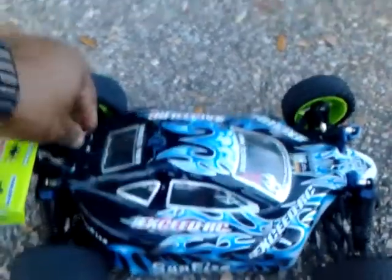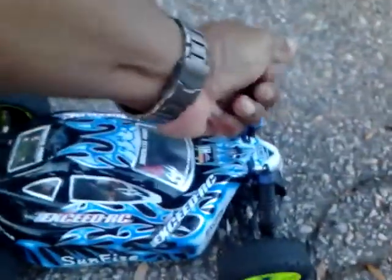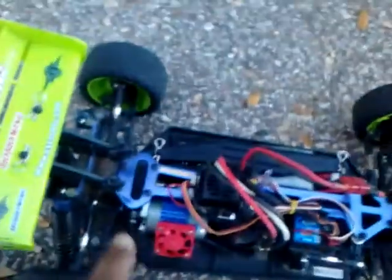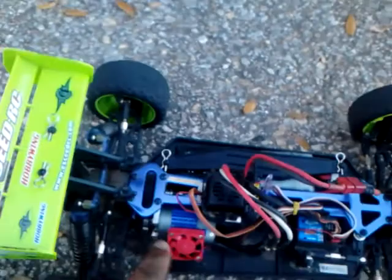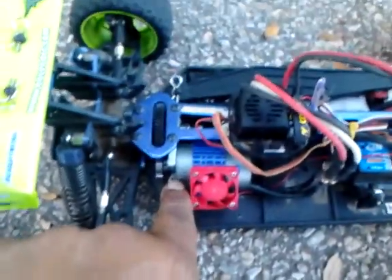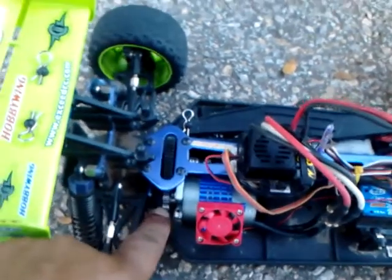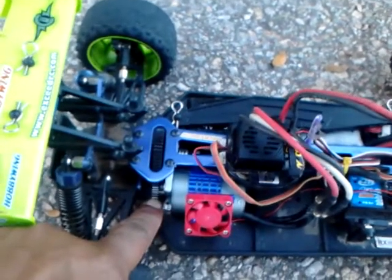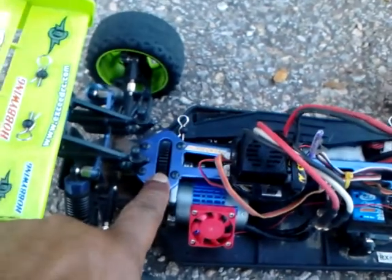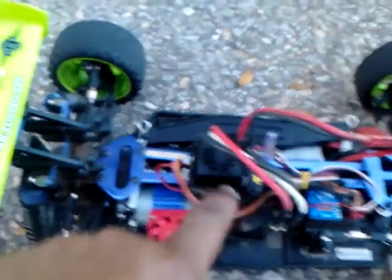Let me show you what I got under the hood here so you'll see what I'm working with. Here we go — that's the Turnergy with the fan, that's the four-pole eight-and-a-half turn motor, running a 22 pinion gear, Mod 1 gears, and a 46 spur gear.